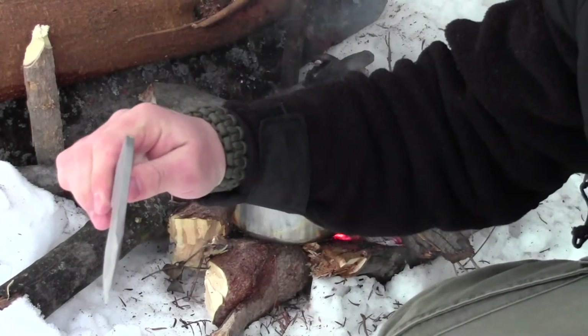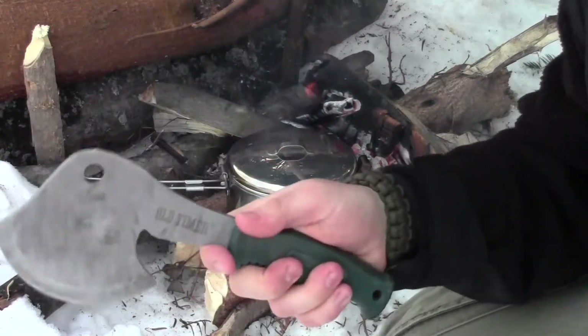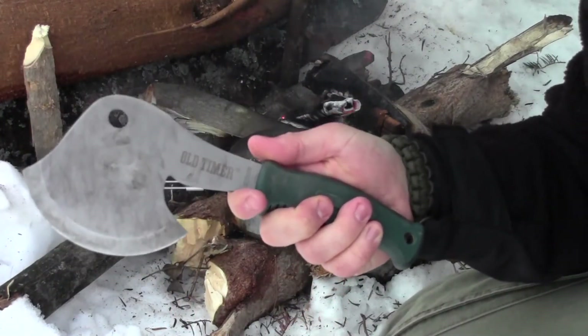They're about 3/16ths of an inch thick, and they are just great choppers. Don't miss out on the Old-Timer hatchet-knife combo produced by Schrade.